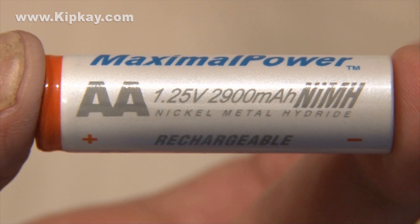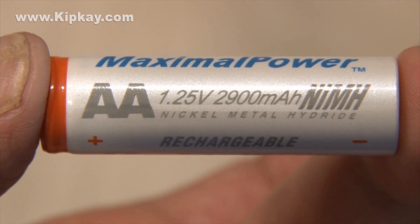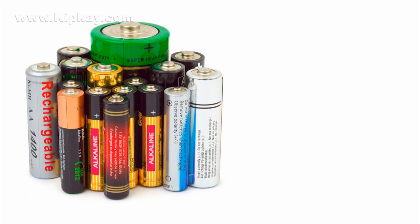Batteries are rated in mAh, which stands for milliamp hour. The rating is very similar to a gas tank. As a DIY guy, I've used thousands of batteries doing thousands of projects, but do you know that not all AA batteries are created equal?